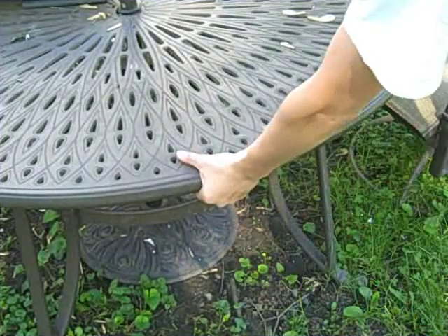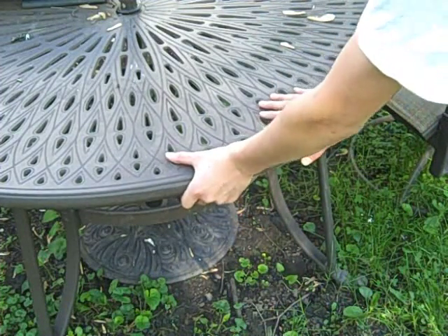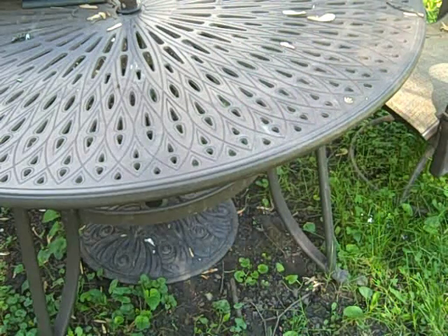You want to have your left hand under and your right hand on top, because it's going to be pushing. Vice versa if you're going to do it the other way around, but I'm not going to cover that because I don't do it that way.